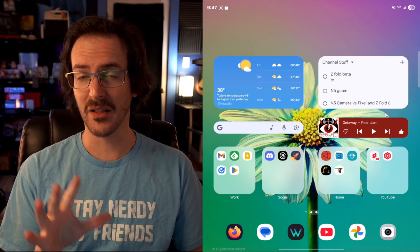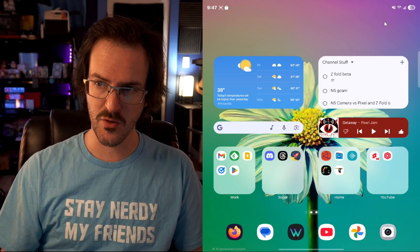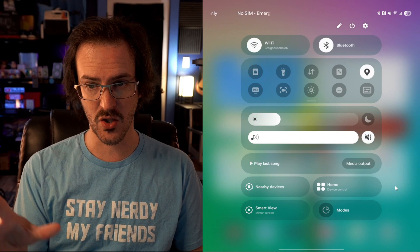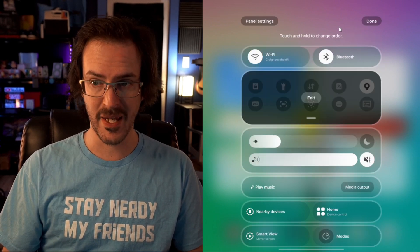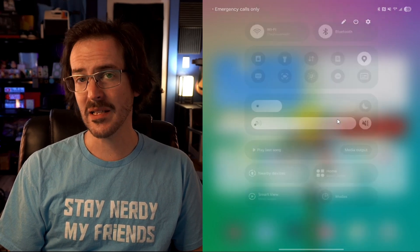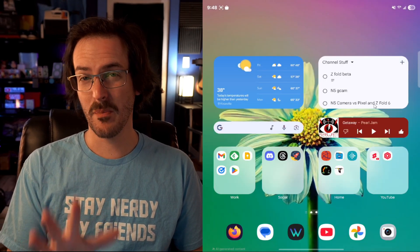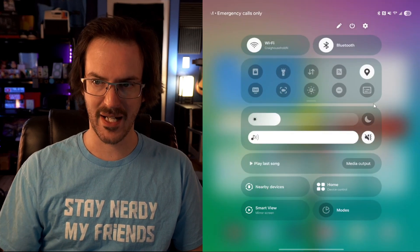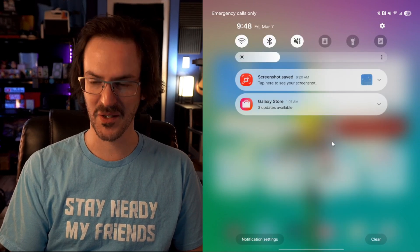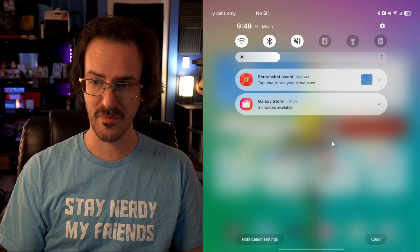Another change I love a lot less — but luckily you can change it — is the new quick settings and notifications behavior. If you swipe down on the right side, you go straight into your brand new quick settings screen, which actually looks quite good and is customizable. Swipe down on the left side and it takes you straight into your notifications. If you want to put it back to the way it used to be, swipe down on the right, click the pin, go to panel settings, and click 'together.' That's my preference — swipe down anywhere and you see both screens in sequence.